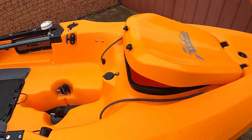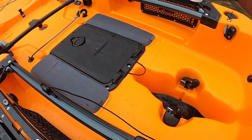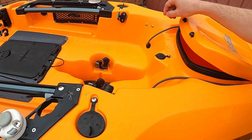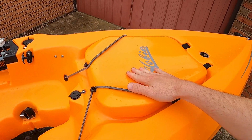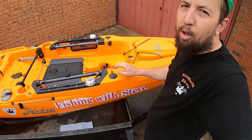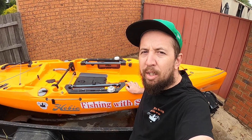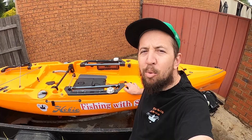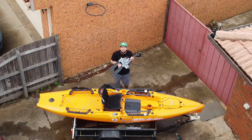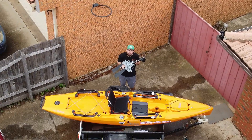With the front hatch you can fit a bucket similar to the white bucket in the middle, though it is pretty small. Once that hatch is closed it is fairly watertight — I haven't had any issues. When I was at Loriston Reservoir, conditions were a little bit rougher than expected and heading back into the waves there was no water getting in whatsoever.